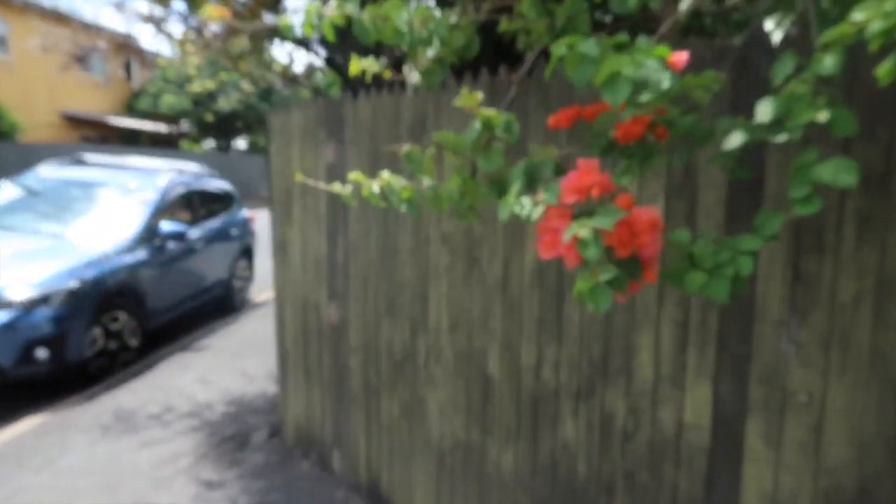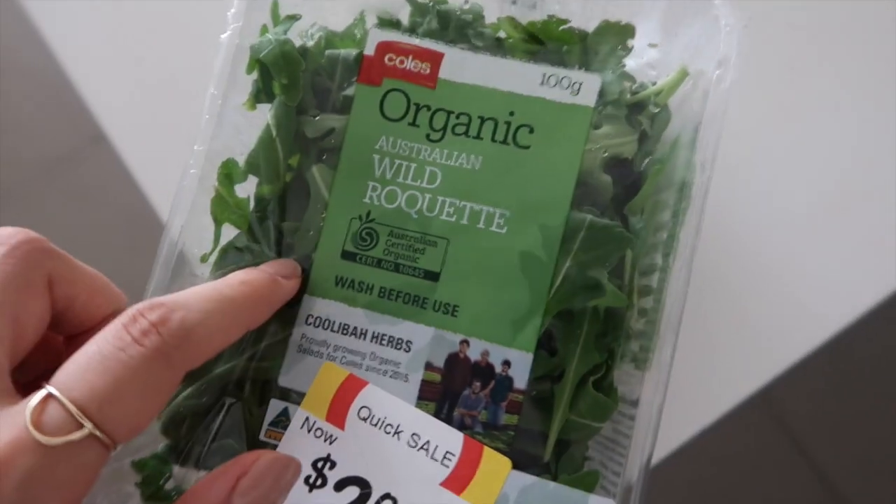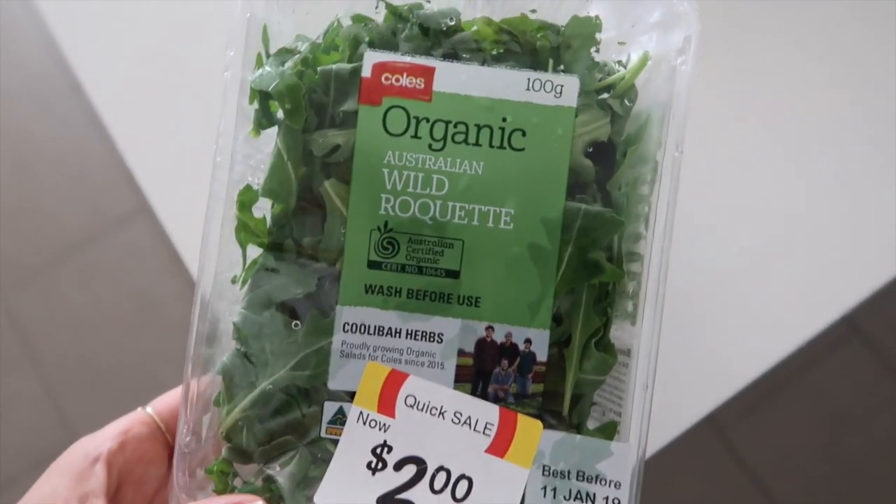I just popped into Coles to pick up some ingredients and some things for lunch, and then also went by the health food store and got some stuff for these fat balls. On a side note — it really irritates me that all the salad stuff always comes in plastic, and it's that soft plastic that doesn't recycle well. I'm thinking of doing an upcoming video like 'going zero waste for three days' just to challenge myself to use less plastic — let me know if you'd be interested in a video like that.